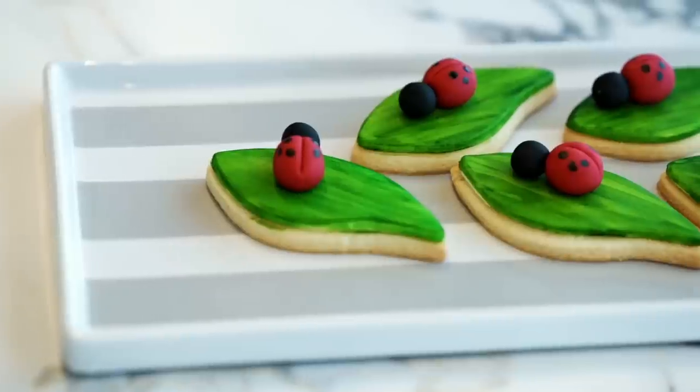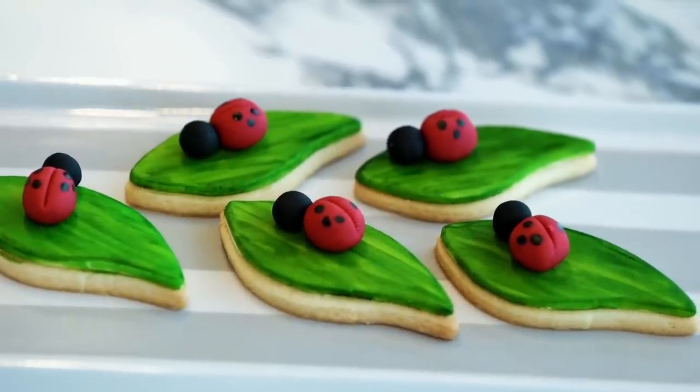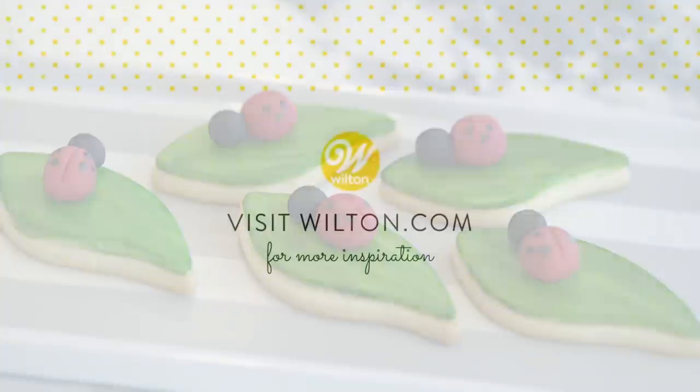In addition to these adorable cookies, you could also make larger ladybugs. It's so easy to adjust the size, and then you could fit them to your other projects like cupcakes or cakes. Thanks, we'll be right back.